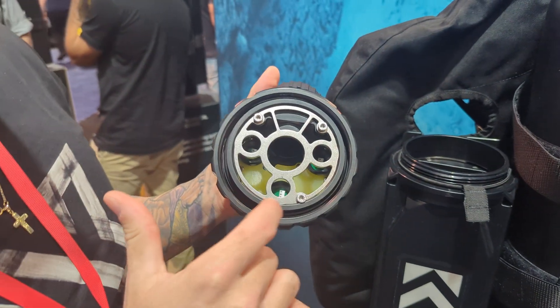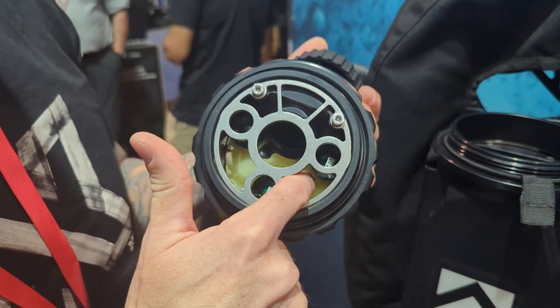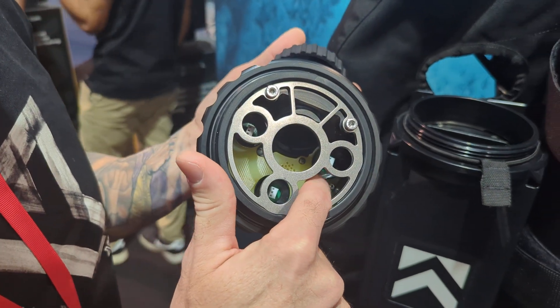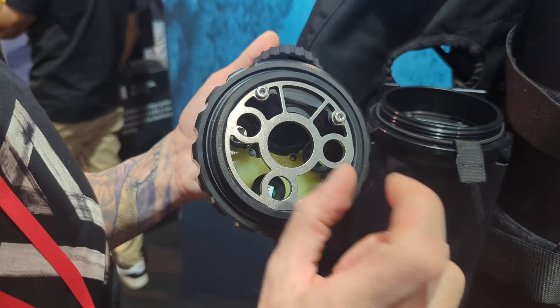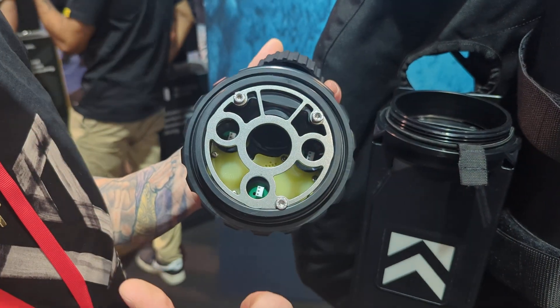And then we have the cell side. As you can see, inside here we have the PCB — the circuit board — and there's a silicone gasket around the connector, which basically makes the connection between the cell and the circuit board waterproof.